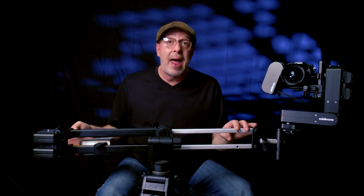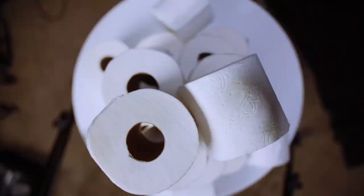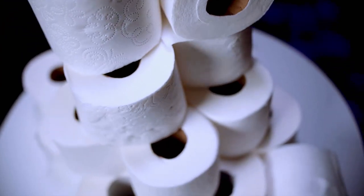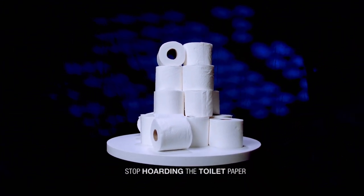But you came here to see what this thing can do with actual footage. I ran it through some paces and made a little video. We're in the middle of COVID-19 at the moment, so I decided to create a video that's a little apropos — and yes, I used all the toilet paper in the house.